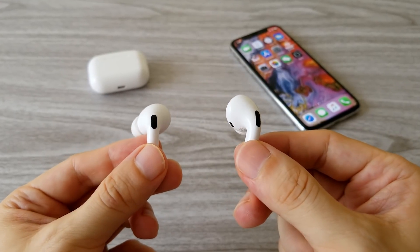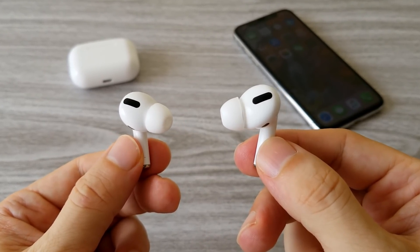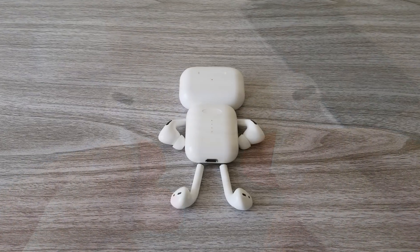That's it guys. I think you should never buy these earphones. The sound quality is terrible. They are just made to look like the original, but nothing more than that. Thanks for watching and as always don't forget to subscribe, like and comment. Don't be shy. Stick around and I'll see you soon.